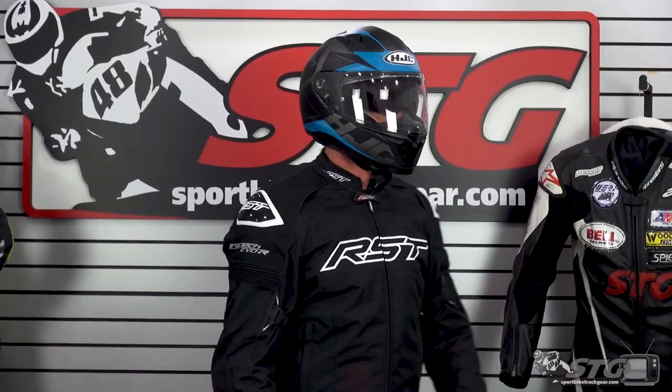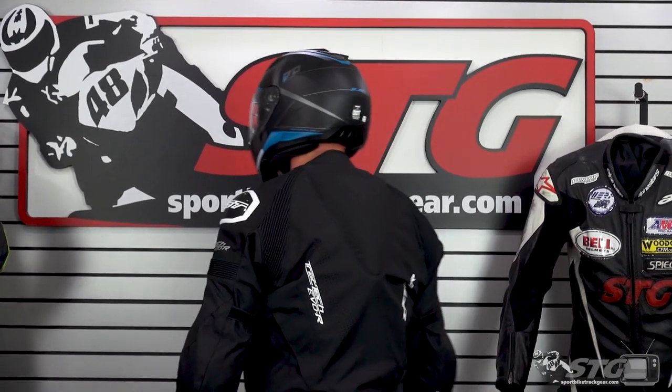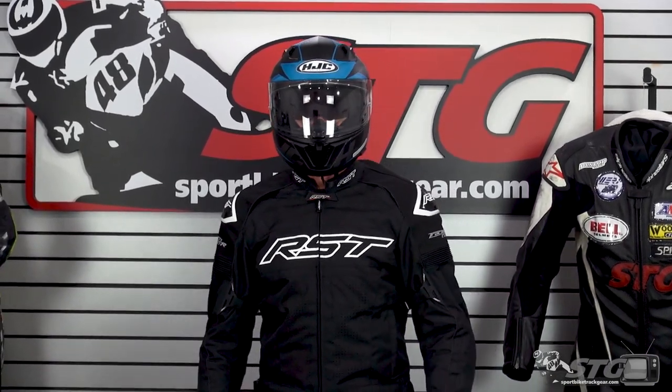Let's talk about sizing and fit. I measure 58 centimeters on the money, intermediate oval head shape. I wore this thing at my desk for an extended period of time to get a really good idea of how it felt. Per their sizing chart, I'm in a medium — that's the size I wore and I got a good comfortable fit. I would say the interior shape of this is intermediate oval.